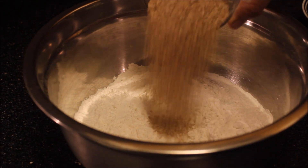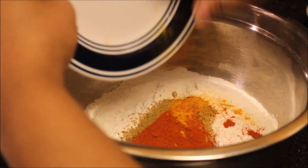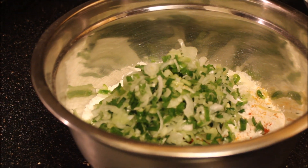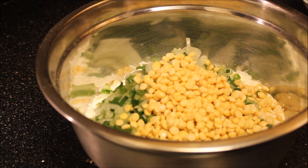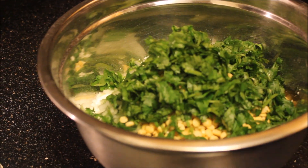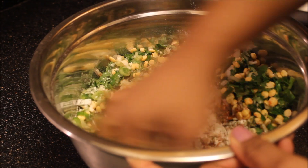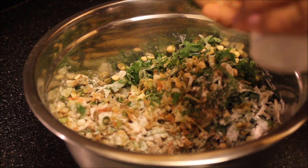Now let's add all the ingredients to the rice flour — sesame seeds, all the spices, and spring onion. This recipe is specially from Telangana cuisine. In Telangana this is called Garelu or Tikki, and it is usually prepared during Sankranti.